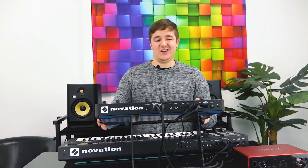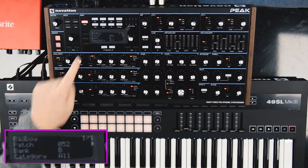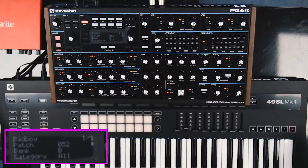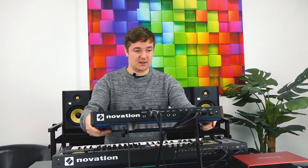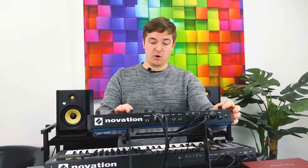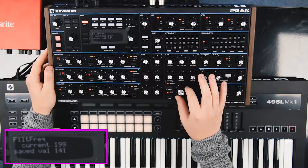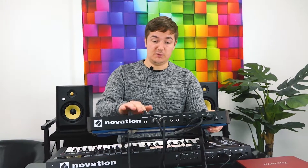This synth really is defined by patch 52 on bank B — it is an absolute bad boy. I absolutely love it, I think it's awesome. My only criticism is the menu diving, but it's something you get used to. It's really solidly built, nice wooden end cheeks, more than enough connectivity on the back. No wobbling on these pots whatsoever — I've seen it on some quite expensive synths — it's a really solidly built machine and I really highly rate it.